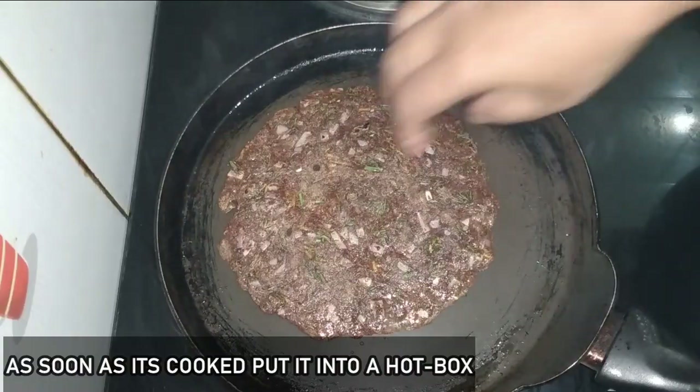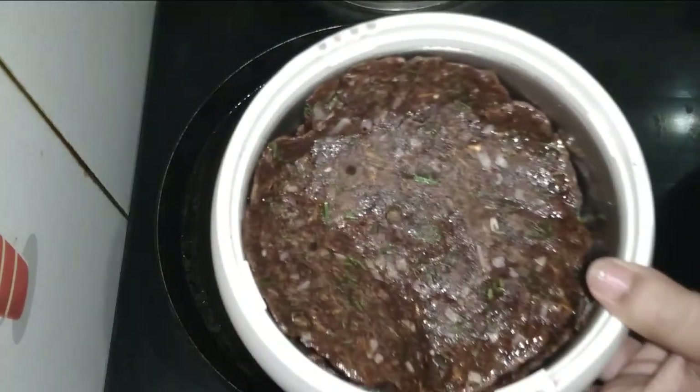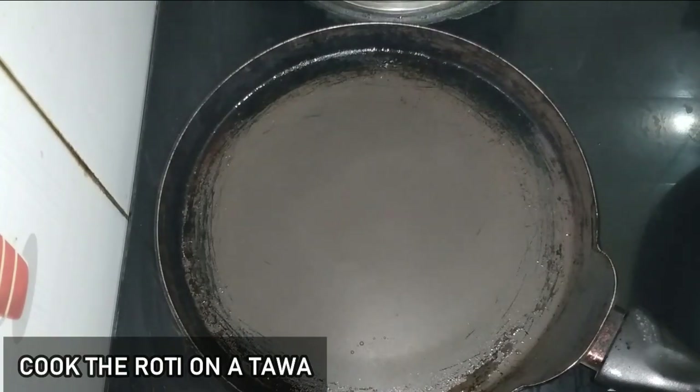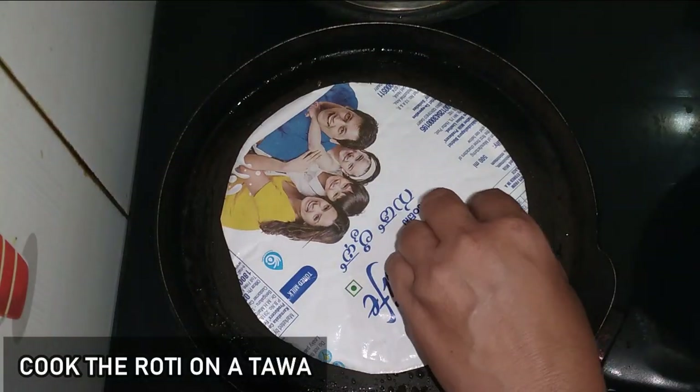This is a particular tip: we are using a hot tawa and then flattening the front with a lid to close it. So we will make the rotti thin, so it is soft.